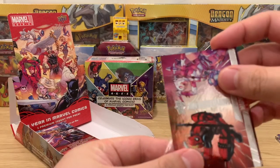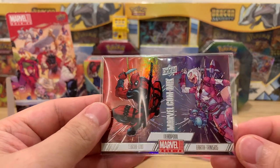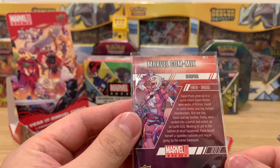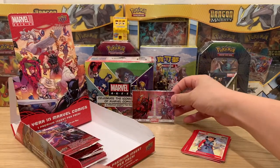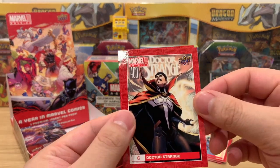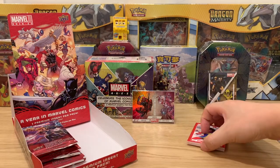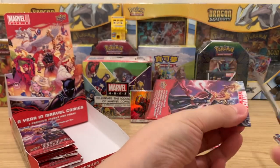These are a bit thicker so be careful. We have Earth 616 and Earth TRN 565 — you get the multiverse joke. Gwenpool grew up in a world where Marvel characters were works of fiction found in comic books and big-budget blockbusters — so it's Gwenpool, also related to Gwen from Spider-Man. Very dope card. And then finishing the pack — Dr. Strange, shout out Benedict Cumberbatch, and then Ms. Marvel, who's going to be in the Marvel movies soon. Only two packs and already getting some nice hits, but we're looking for that big sketch card.